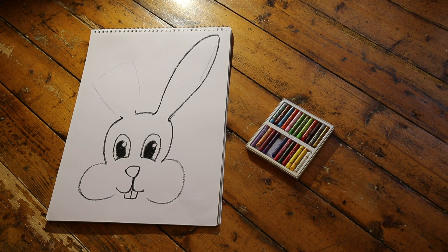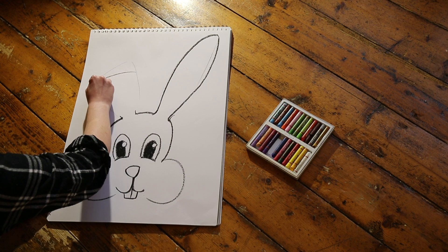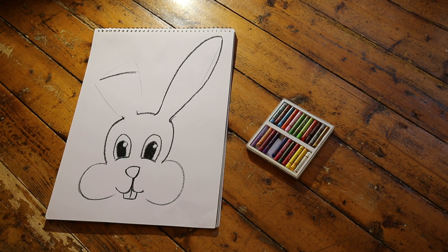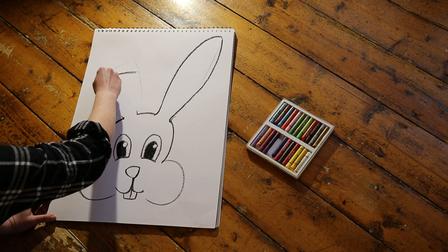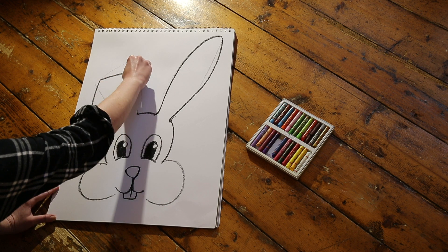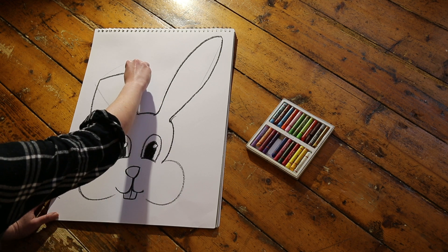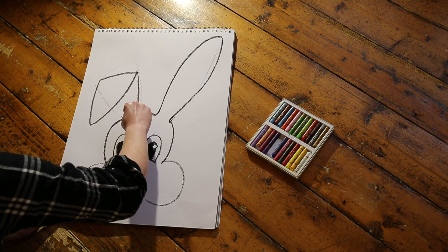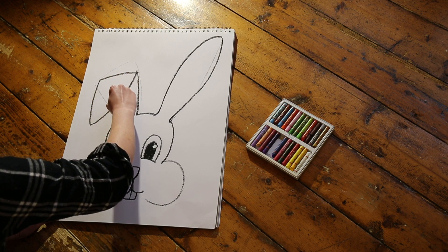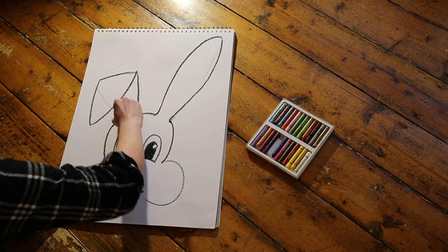For the floppy ear, I'm going to start by indicating where the ear is folding over by drawing a horizontal line at about the halfway point of the other upright ear. To complete the folded-over section, I'm going to draw a slightly curved V-shape that connects to that line, creating an elongated triangle. For the other side, without putting our drawing material on the paper, we'll trace a connecting line from the far corner to the base. Well done!